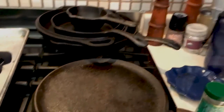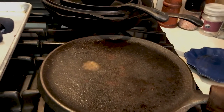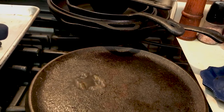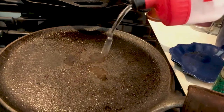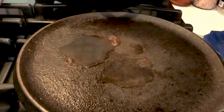The next thing I'm gonna try is a little agua. Wow, wow, wow! So we got a little agua.